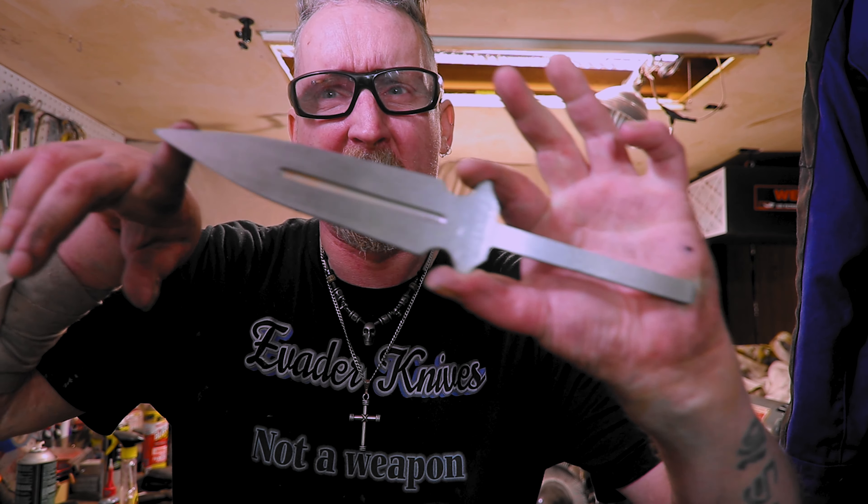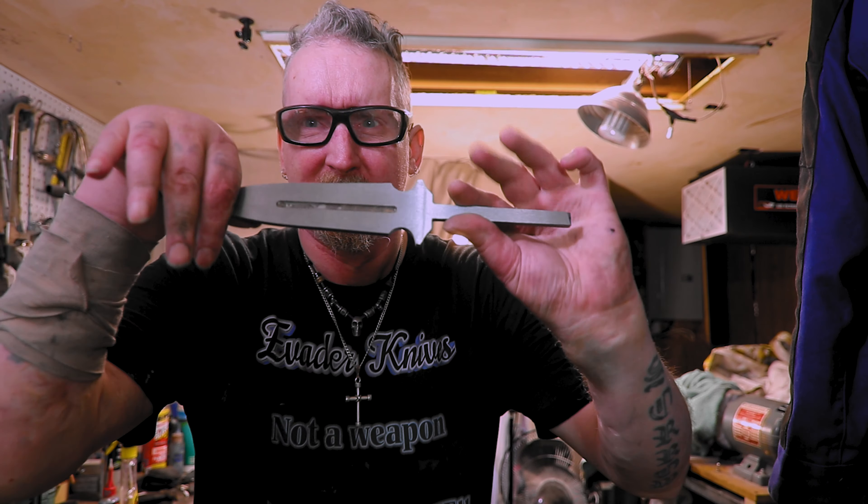Welcome to the shop! Hope you're having a great day! Alright, time to try my first dagger! Are you ready? Here we go!